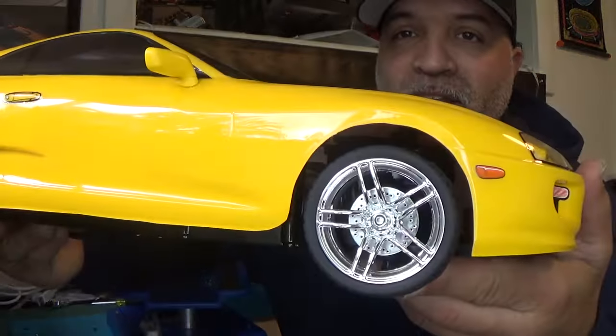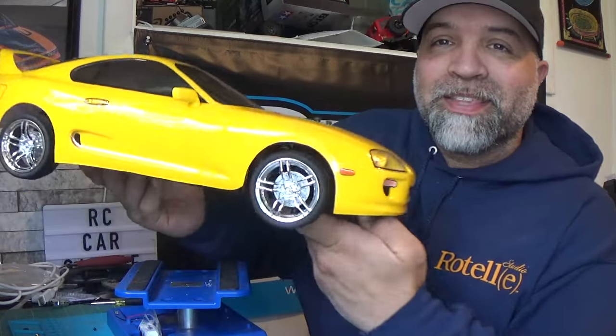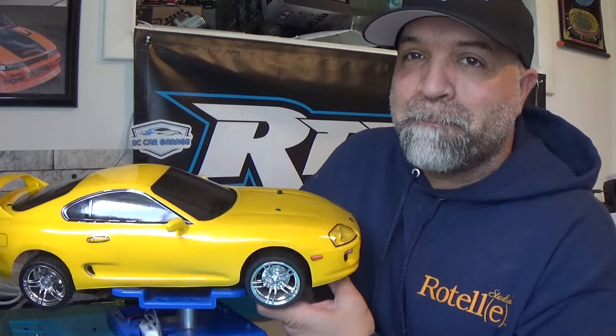These are the ones I found that look closest to the wheels he had on his Supra. As you can see, these wheels look the closest to what he had. The second thing I did was I put some disc brakes on this guy, because it actually helped out with the slop and spacing — the wheel was kind of moving in and out, and that fixed it.